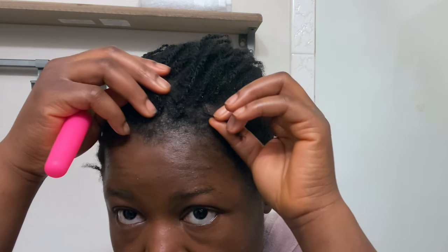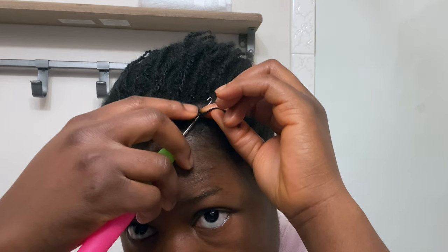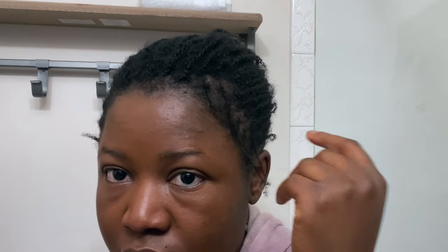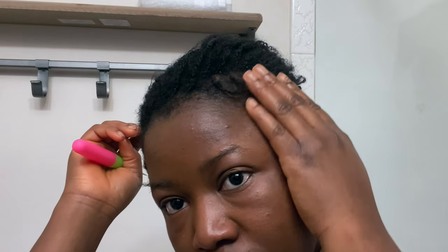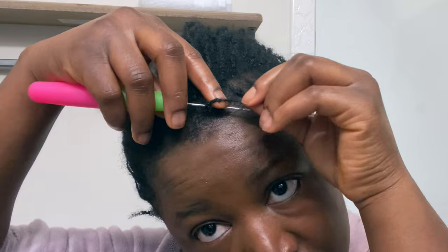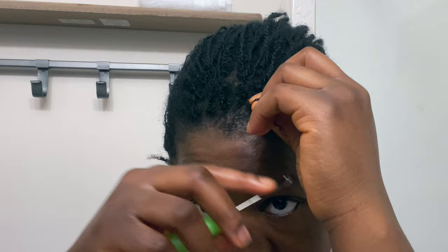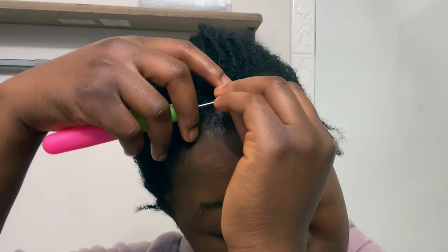This process gave me confidence that my edges are gonna grow and just build up with the rest of the hair. You can see here how the hair falls to the front — I had to go back in and change my rotation so it naturally falls backwards. So here I'm just fast-forwarding. Let me know in the comments if anyone has interlocked their hair in the past and how your experience was.